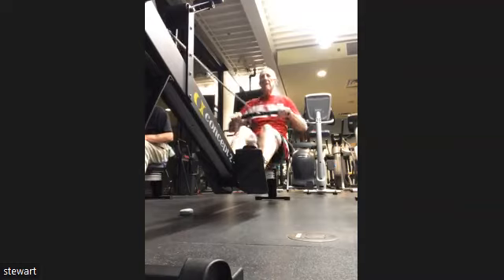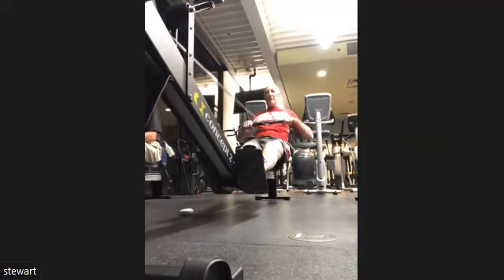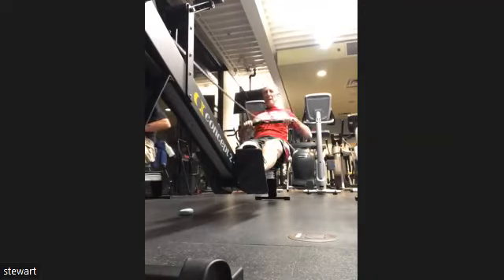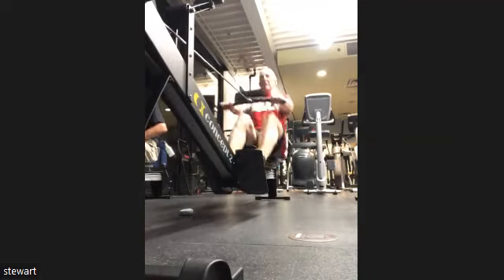Nice work. Press it on. We're just hanging on to that handle — we're not yanking on it. We're keeping that loose and smooth grip. Heads up. Thighs up. Feeling good.